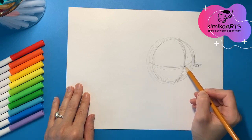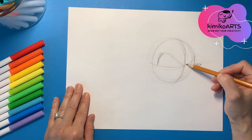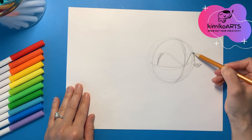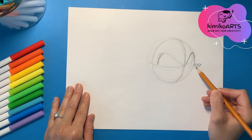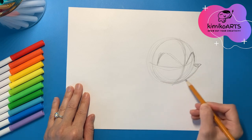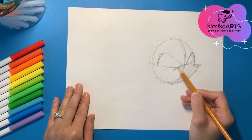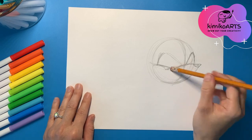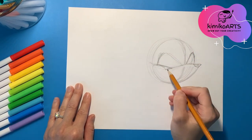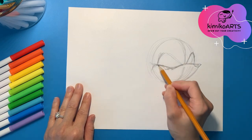Then you're going to add the basic shape for his eyes. You're going to add a line coming up and a line going down, and then draw a line going up and a line going down along that curve. After that you are going to add a little bit of detail to his cheeks, drawing a curve line connecting down to the circle and then another curve line going up and down, looping around like so.